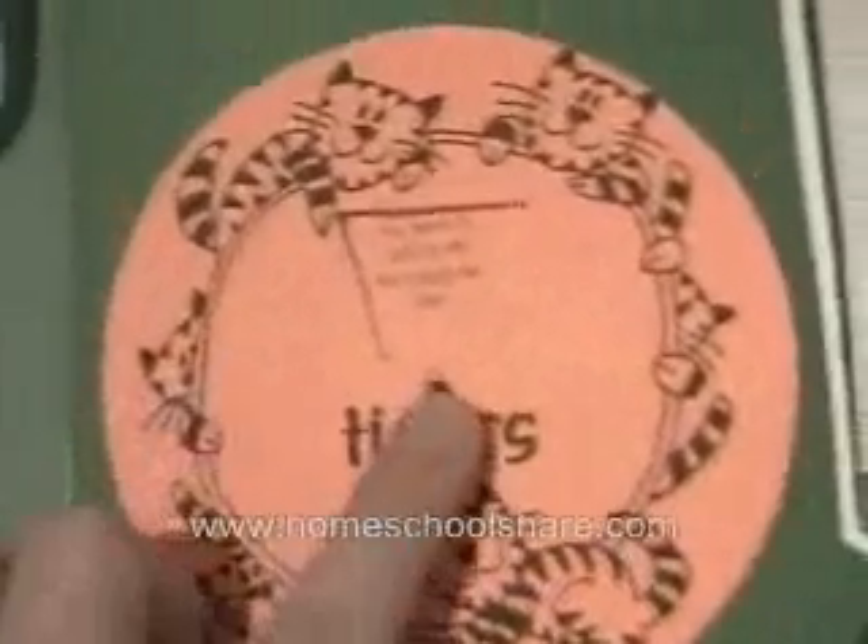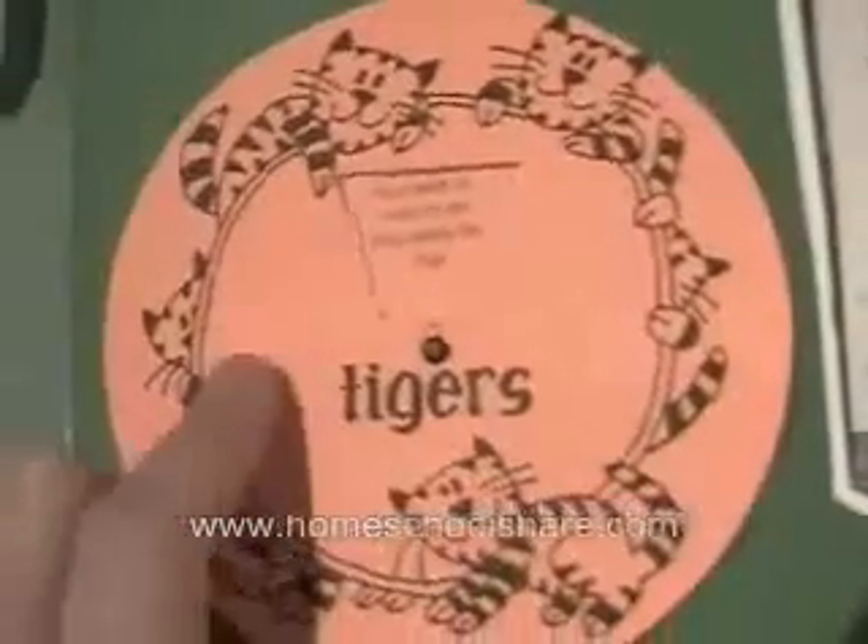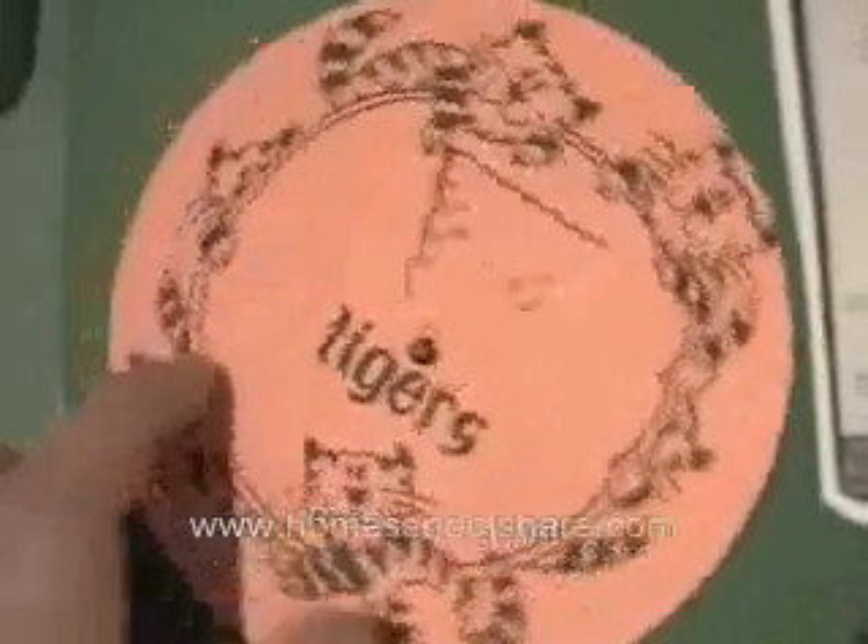This is a little tiger fact wheel, and I do recommend using a small brad and placing it a little lower in order to get the wheel to work.